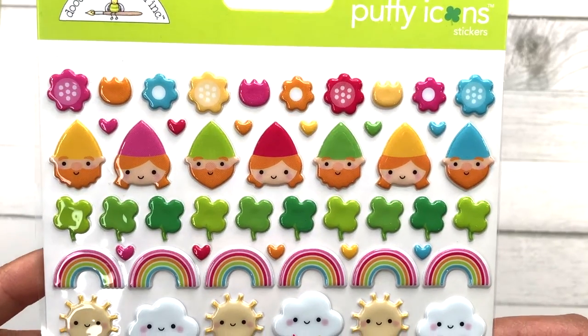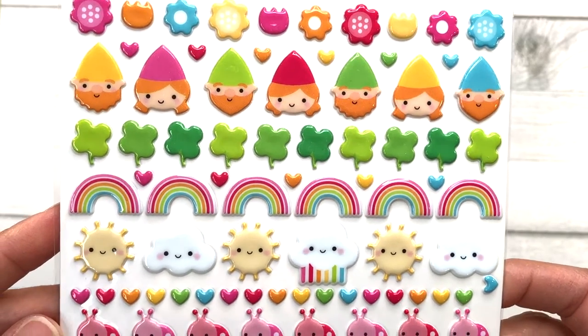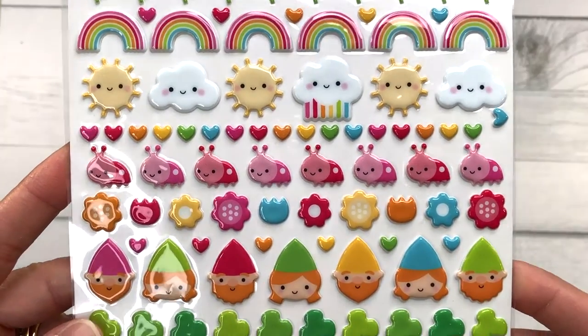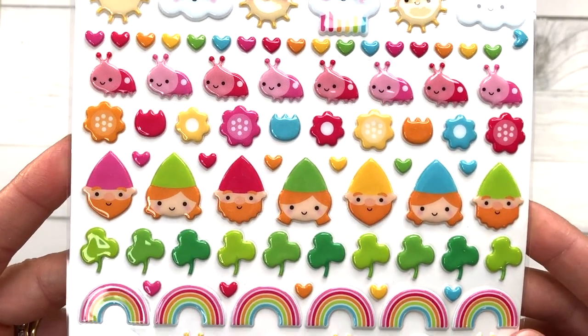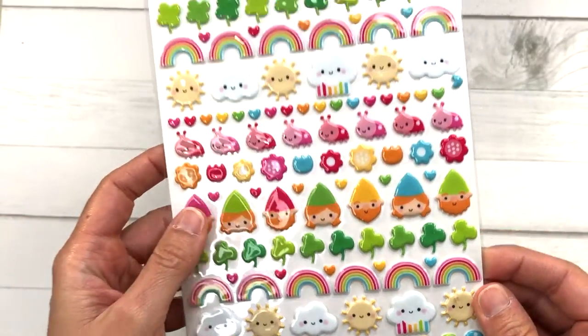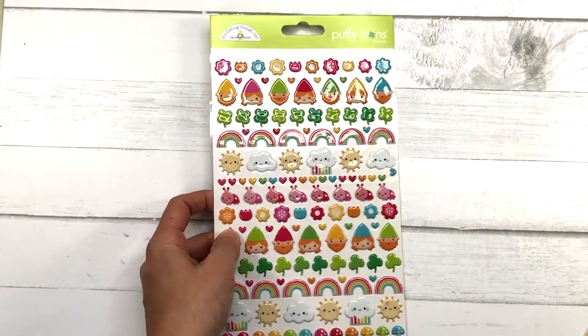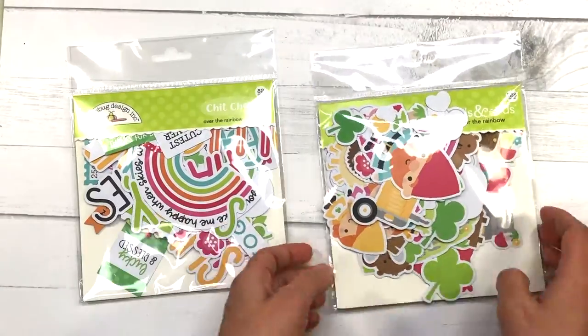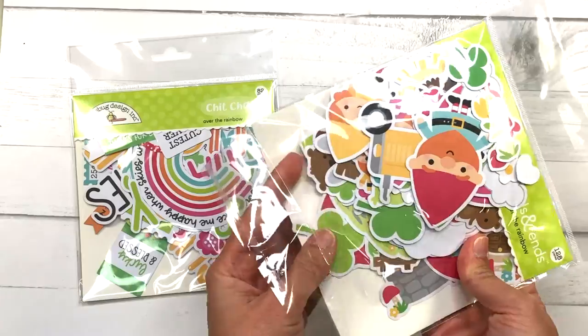This is a large sheet of stickers — there are actually 138 stickers on this sheet, and I thought these would be great to add to little scenes on my cards. You can see there are little gnomes, flowers, rainbows, clouds, ladybugs, and a lot more. And finally I also picked up the Odds and Ends and the Chit Chat collection.